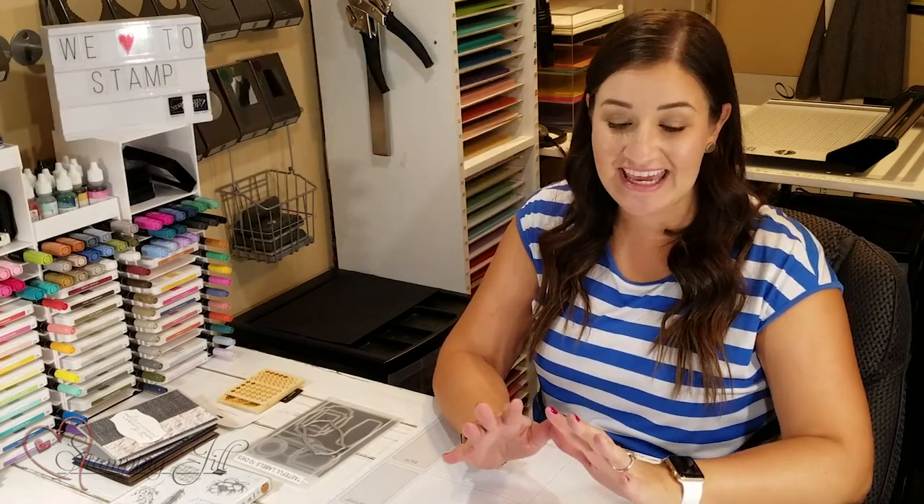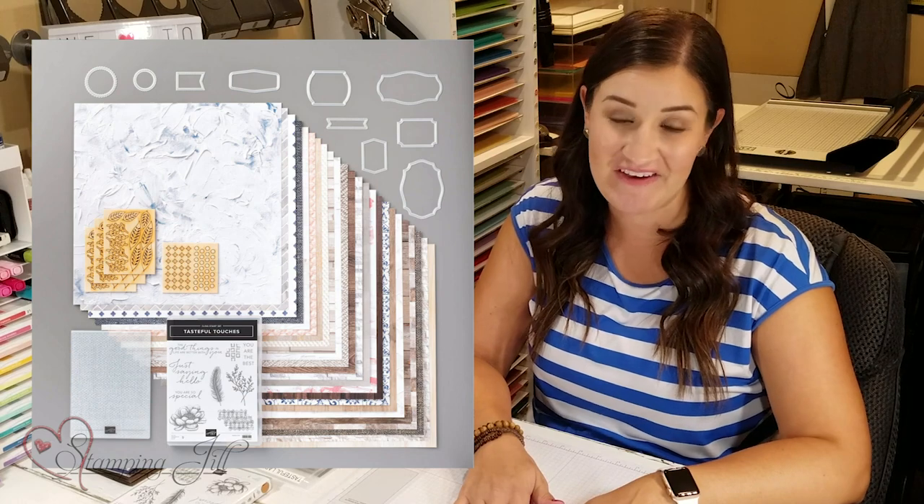Hey Stampers! Welcome to another Watch It Weekly Wednesday. I'm Beth, part of the Stamping Jill Creative team, and I am here to show you today the In Good Taste suite of products from the Annual Stamping Catalog.